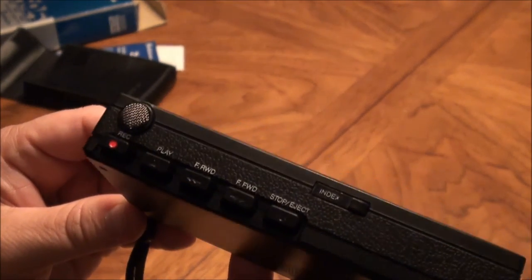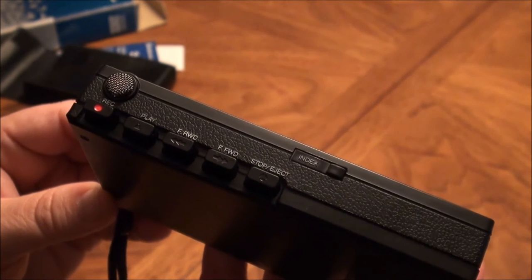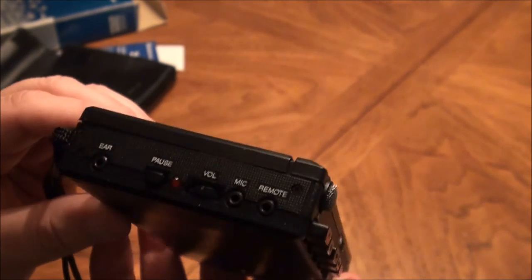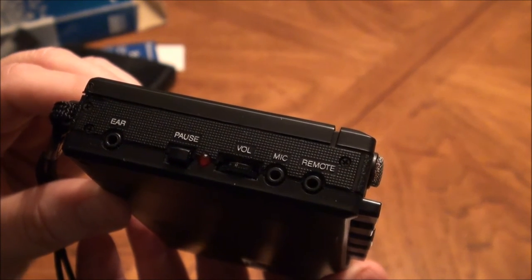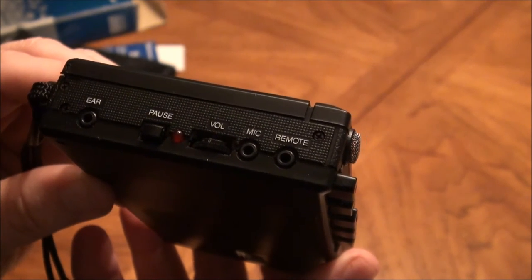Here you have your record, play, microphone, fast rewind, fast forward, stop/eject, and your index mark buttons. At the top you have your earphone, pause button, record indicator light, and your volume.